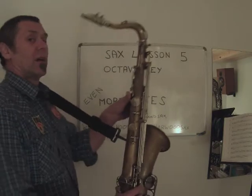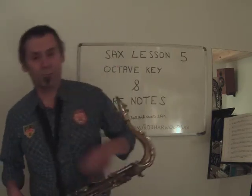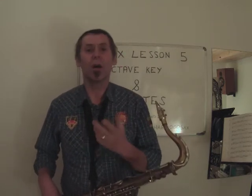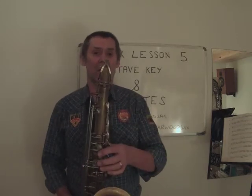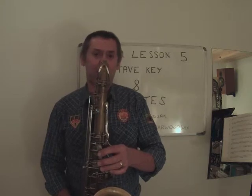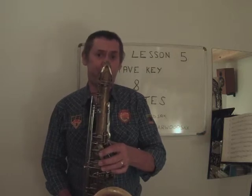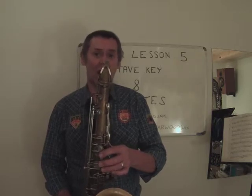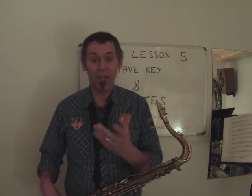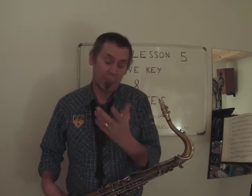I'll turn around a bit so you can see how you're looking. No matter what note we're playing, or within certain confines for this set of lessons, we're going to say that we lift an octave. So if I play a bottom D and put the octave key on, it goes up to a D. E, F, F sharp, G, A. All I'm doing — the only difference between the lower note and the higher note is I'm putting the octave key on.